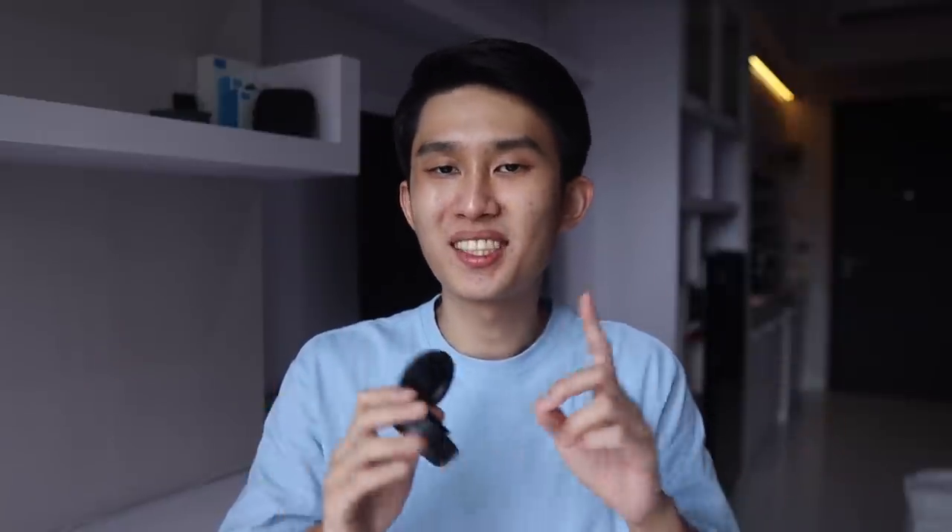Selamat pagi! Good morning everyone, Kenneth here. Today we're going to review the earbuds I brought up a while back in my Soundpeats H1 and Feel T1 Pro review. This is the world's first four balance armature true wireless earbuds, the KZ Sa08. I've been using it for the past couple of weeks. We'll discuss how it sounds in a second, but disclaimers first.